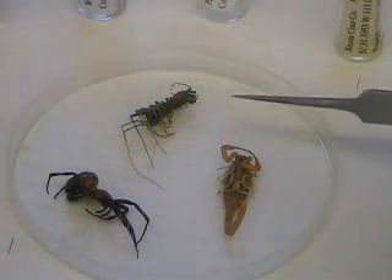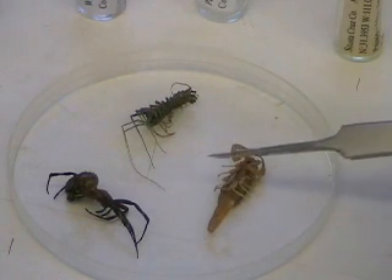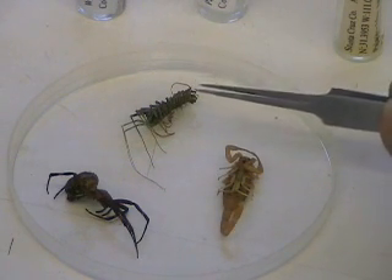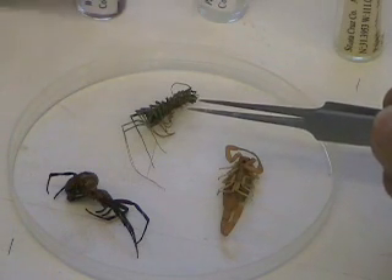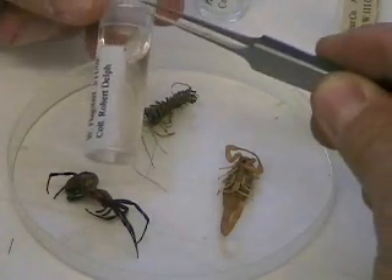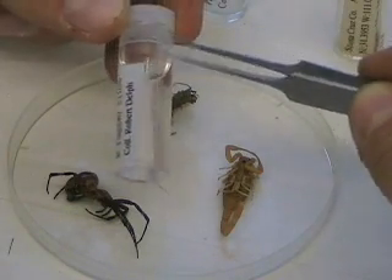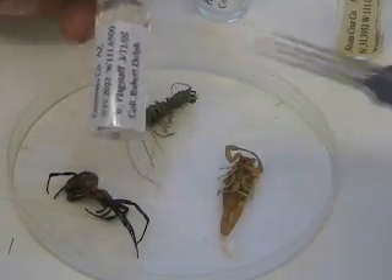Non-insect specimens — specifically centipedes, scorpions, spiders, any arthropod that's not an insect, even crustaceans such as shrimp and lobster — usually go in ethanol for proper preservation. We prefer to use one dram vials or two dram vials with snap caps to prevent liquid from leaking out of the container. And we also have a label that is in the vial with the specimen.